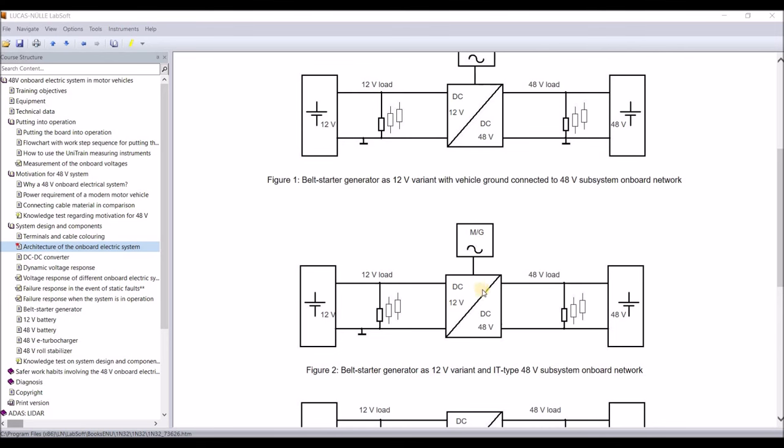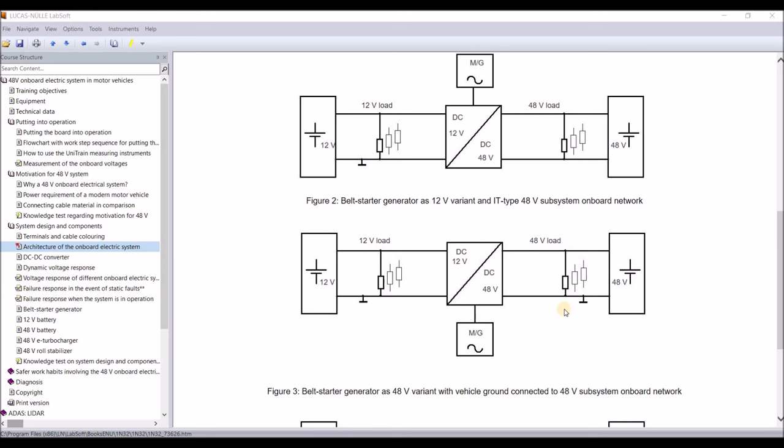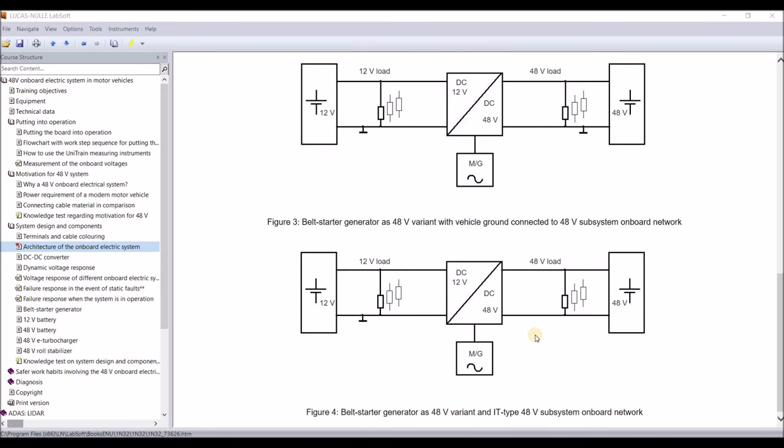The second variant keeps the belt starter generator at the 12-volt system, but the 48-volt system is configured as an IT system — as we know from high-voltage systems — meaning it has no connection to vehicle ground. The third variant has both systems connected to vehicle ground, but the belt starter generator is now on the 48-volt side, making it much more powerful and enabling things like a torque boost. And last but not least, the fourth variant has the 48-volt system as an IT system with the belt starter generator also on the 48-volt side.